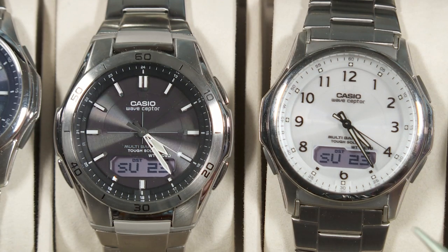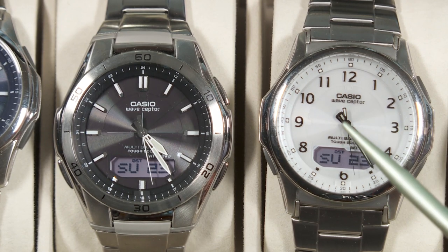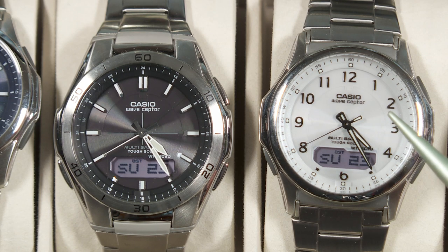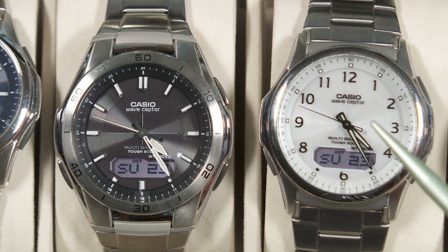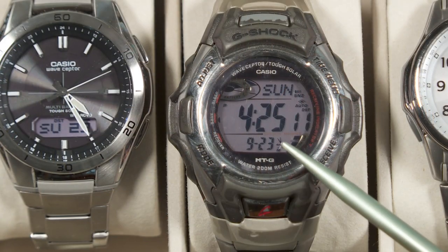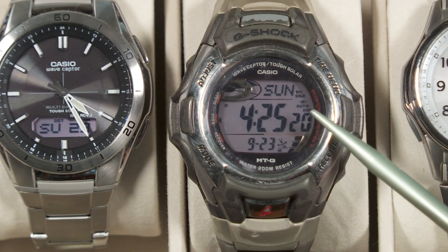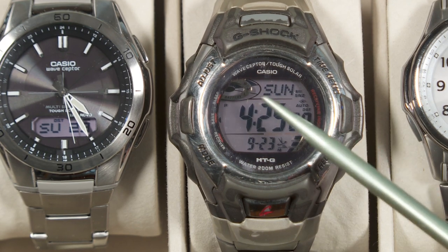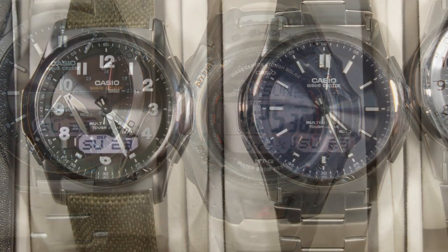Now let's examine some of the main functions and features. First of all, they have Tough Solar, which means there's a solar cell on the inside of the face of each watch. That solar cell charges a rechargeable battery inside the watch, so with any luck, you'll never have to change the batteries. It's going to charge itself with exposure to average lighting conditions — even regular office lighting is enough to keep it charged up. The first watch I ever bought with the Tough Solar feature was more than 12 years ago, and it has been running perfectly as far as the battery is concerned. I've never had to open the watch or do any kind of maintenance, because the solar cells have been charging it up. I'm expecting similar performance from these other Tough Solar watches.